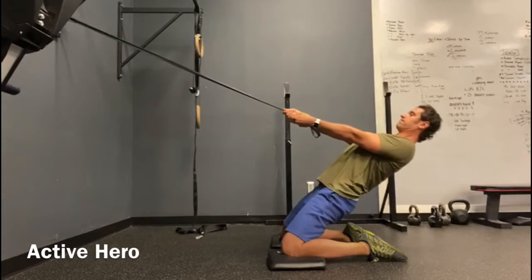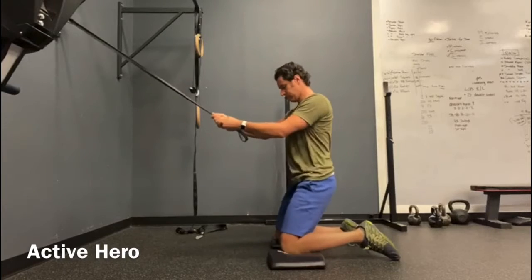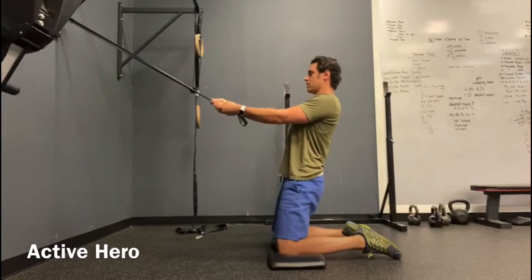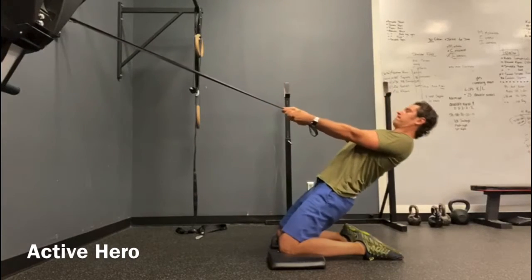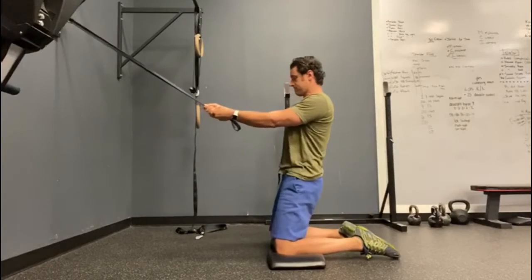Active Hero. You're going to have your knees shoulder width apart, holding a band for assistance in this exercise, and lowering yourself down through the strength of your hips and glutes.